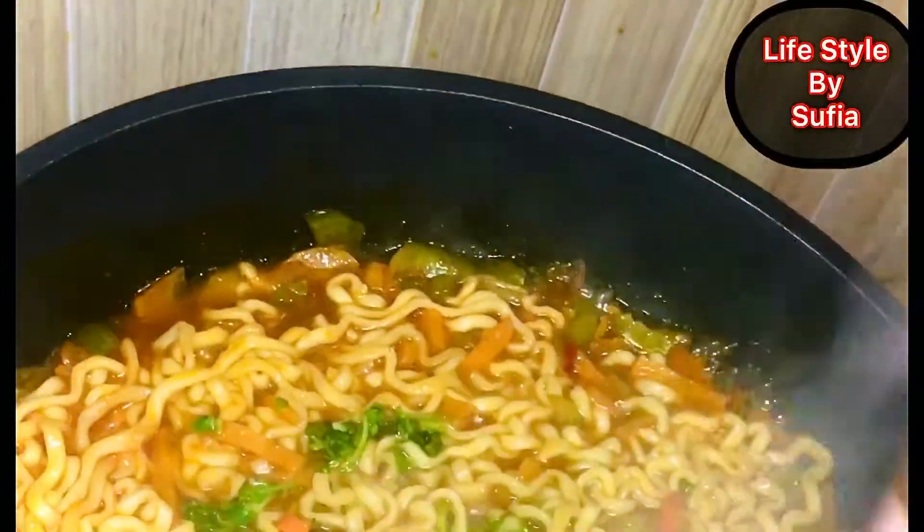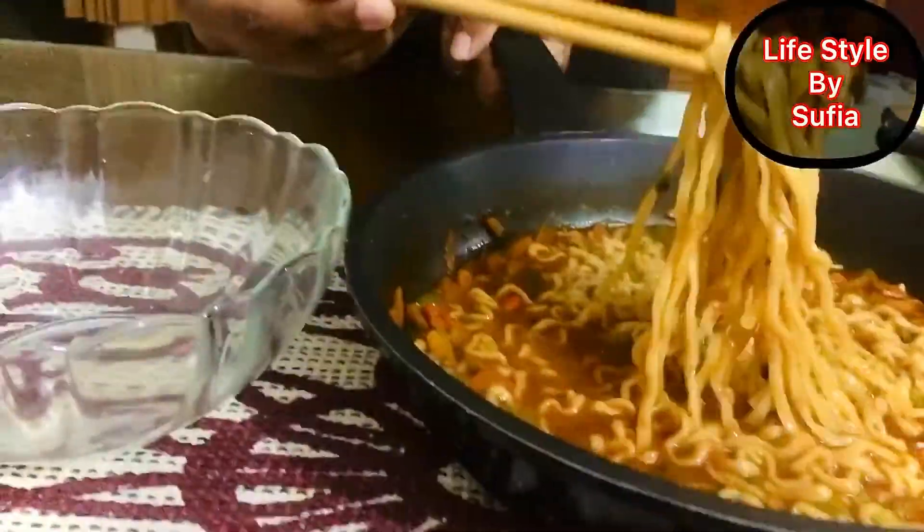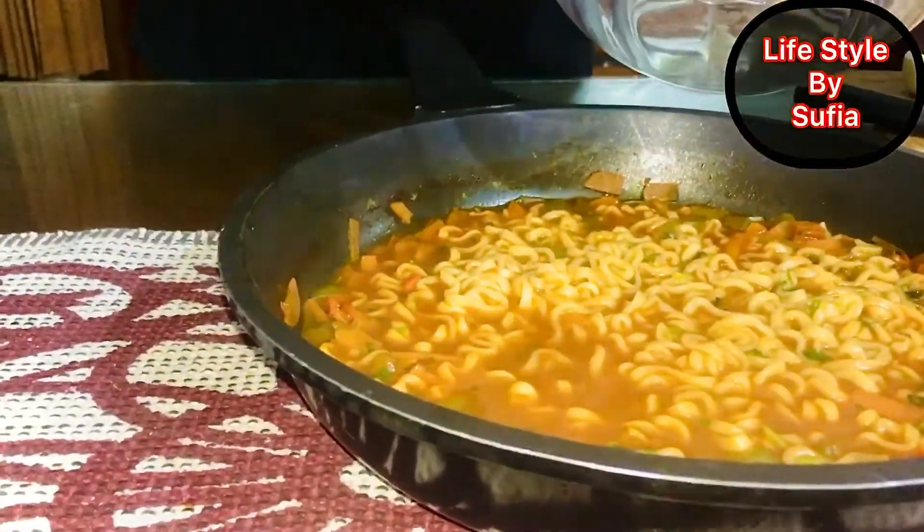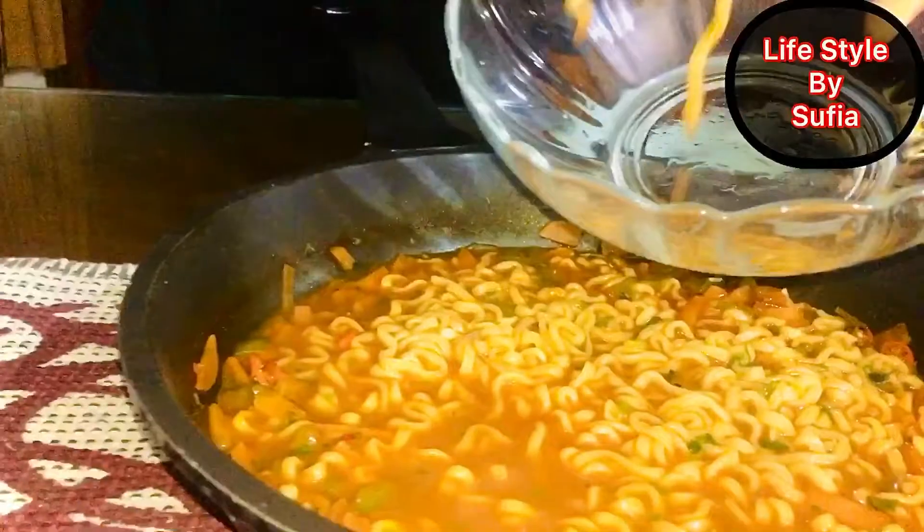So guys, now I'm going to add a little bit of chili powder. Look at this guys, I made it. It's so easy to make ramen.